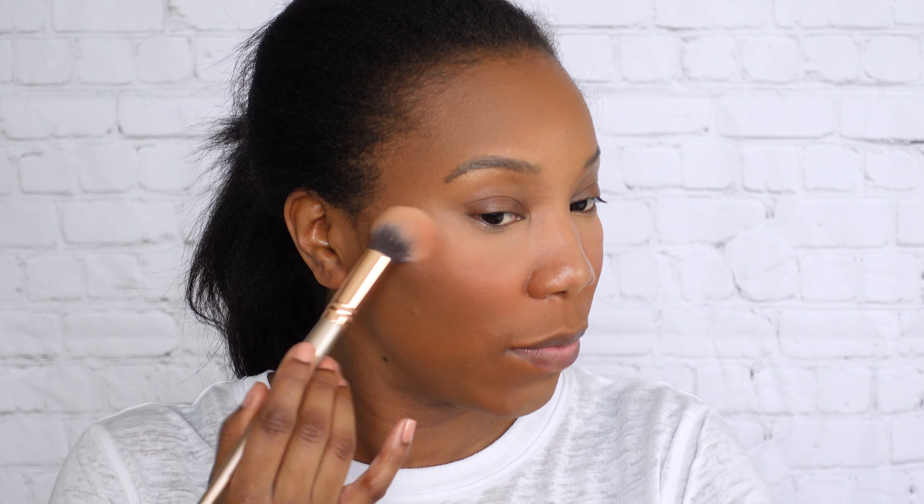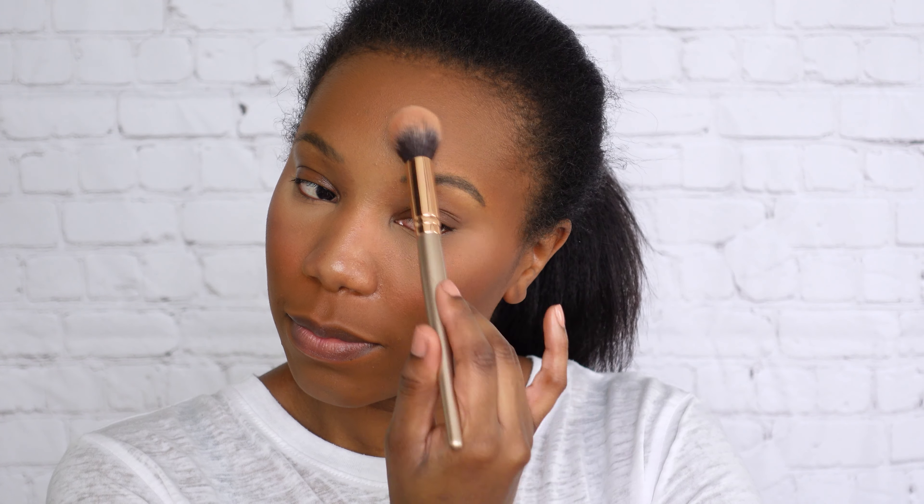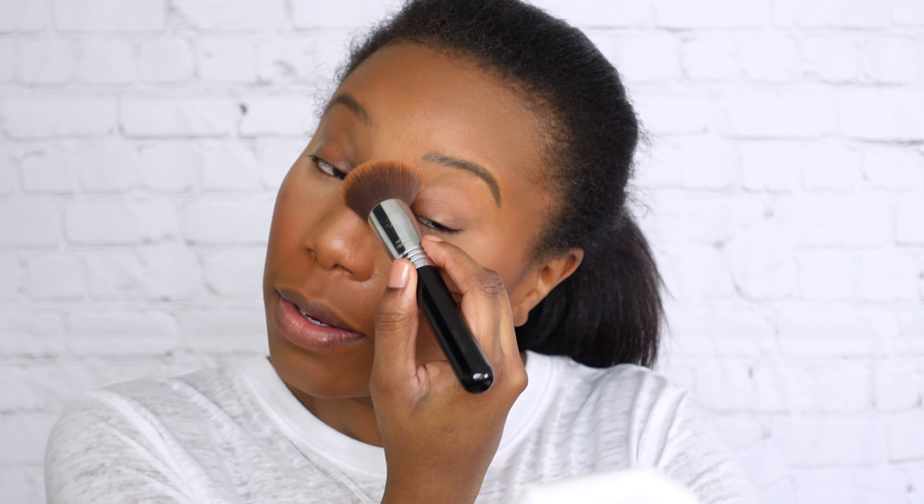I also like to contour my chin and jawline a little bit with the powder. For highlighter, I like to go in first with the Hourglass Ambient Light — it adds a nice subtle glow to the face — and then after that I like to go in with an actual highlighter. Today I'm using the Pat McGrath highlighter. I just realized I didn't put any foundation on my nose, so let me go in with what's left on the brush and just tap it along the sides and down the nose.